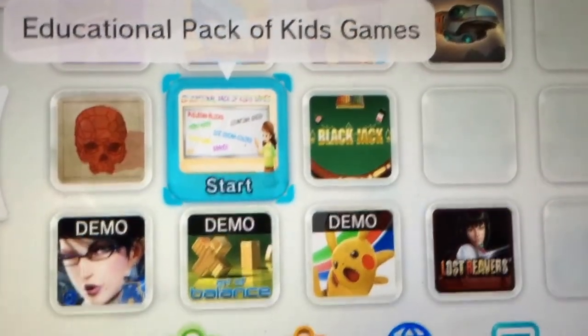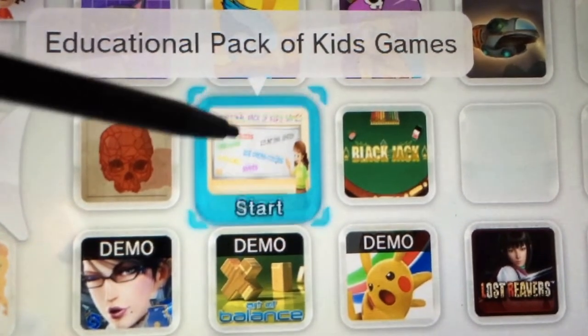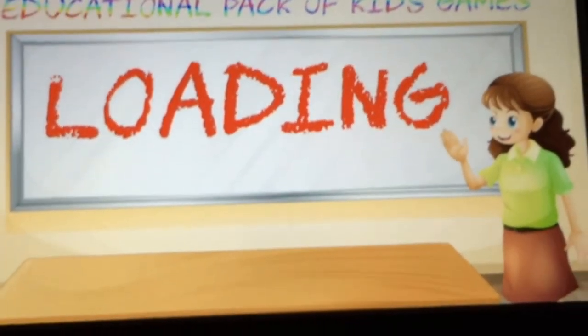Hey everyone, Zach from MyGamer.com here and today I'm playing Educational Pack of Kids Games on Wii U by Skunk Software.